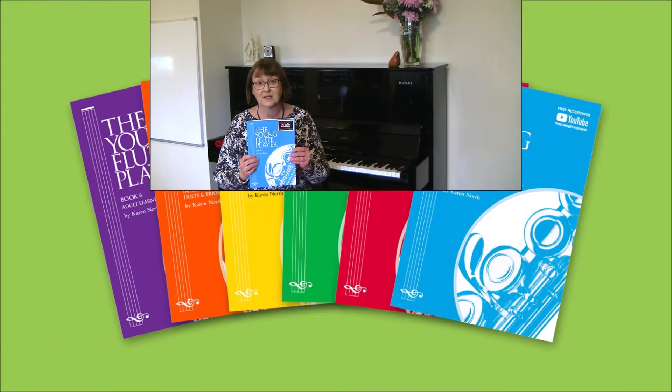I'm Karen and I'd like to introduce you to the Young Flute Players series, a collection of tutor and ensemble books to teach beginner players to master the flute.